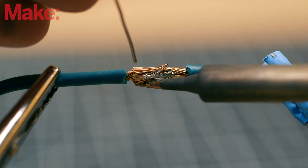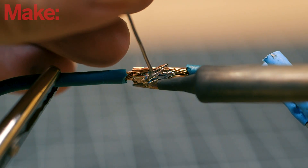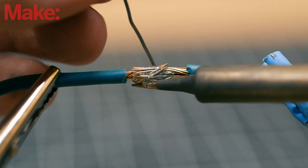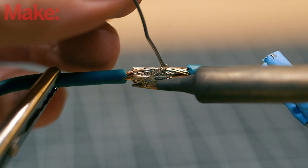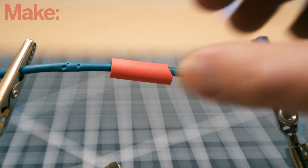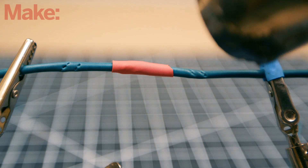Hold the iron underneath the wire joint, gently pressing against it. You want the heat of the iron to transfer into the wire ends. After a few seconds, touch the solder into the joint, letting it melt, fusing the two wire ends together. Once the solder cools, you can protect and insulate the splice with shrink tubing.